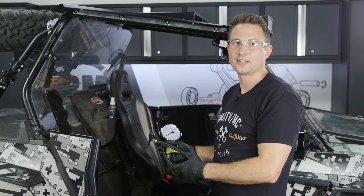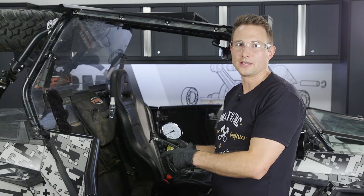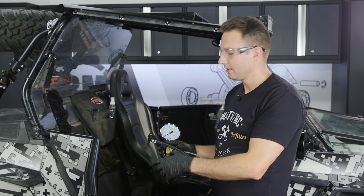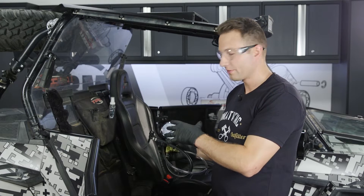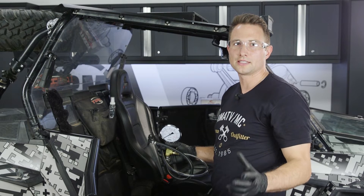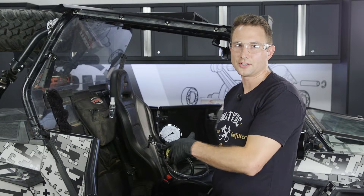The fuel flow test will help you catch a lot of the common problems with these fuel pumps, but if that checked okay and you still think there might be issues, then you'll want to move on to the fuel pressure test. To do that, we have our fuel pressure tester — we sourced this through our dealership, and your local dealer is the best place to get one.